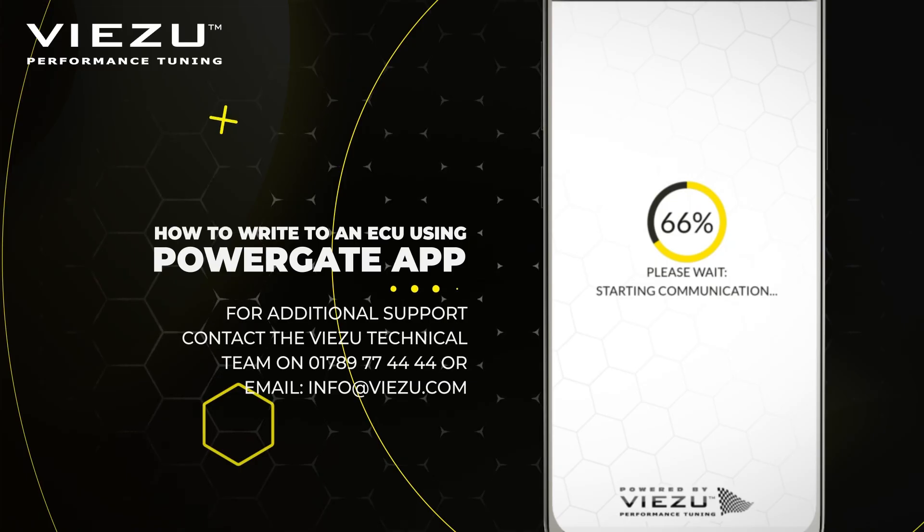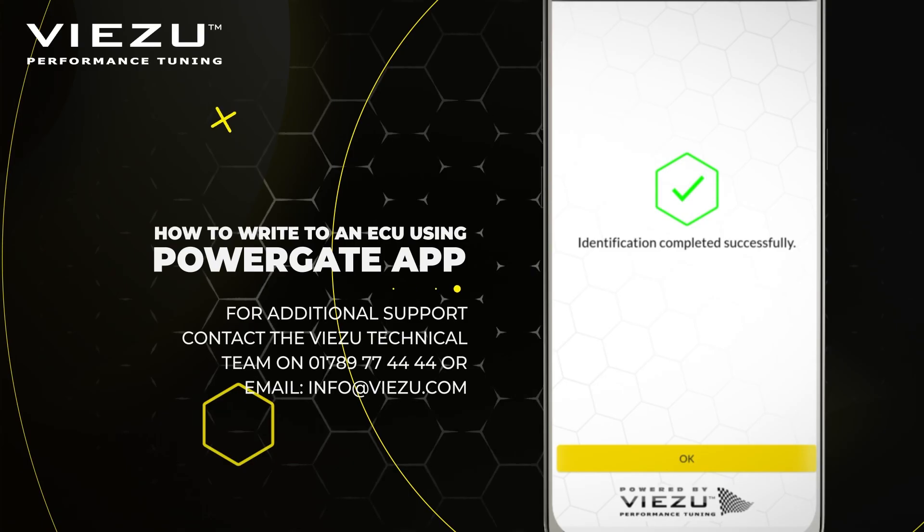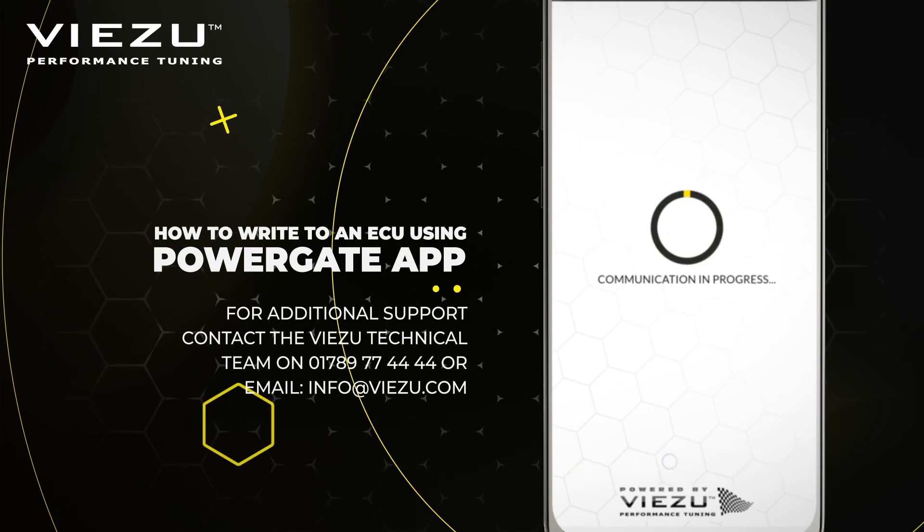The PowerGate will start to flash red once more as it communicates with the ECU. First, it will perform an ID check to confirm you have the right vehicle. It will then ask you if you wish to proceed with the writing — select OK to continue. Please follow the on-screen instructions during the writing process.